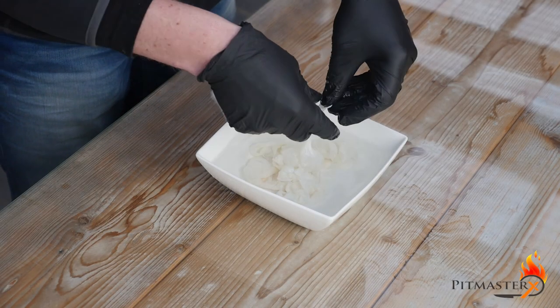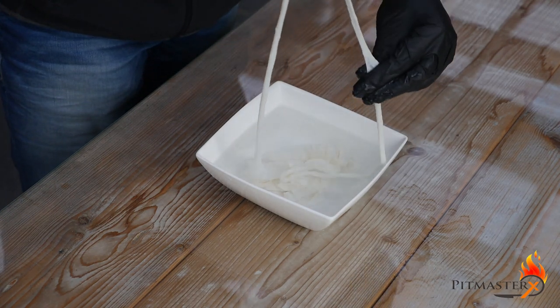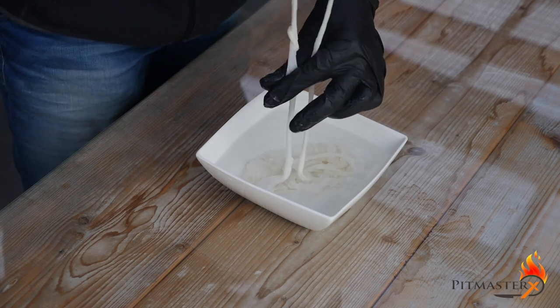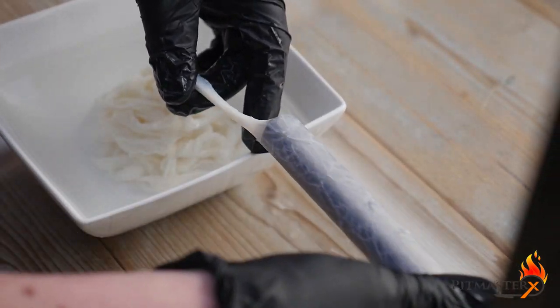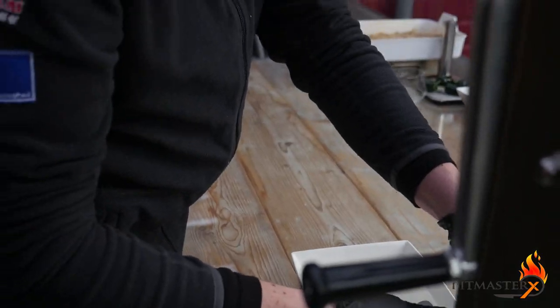This is our pork sausage casing. It's been sitting in cold water for 30 minutes to rinse off any salt, and now we're going to flush it with water to get out the rest of the salt. Put your sausage casing on your sausage stuffer. Make sure that the end is wet — this will make it a lot easier. And yes, it looks weird, but you'll get over it.